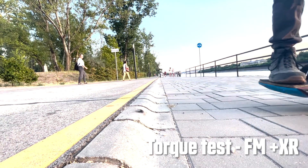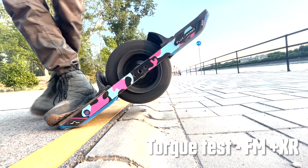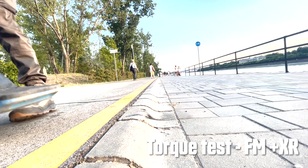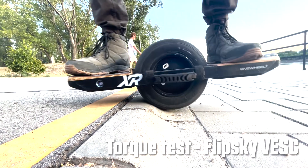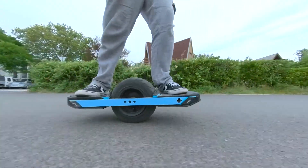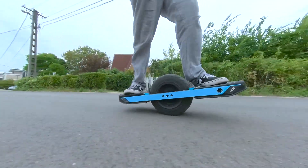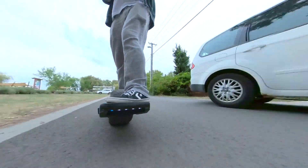Overall, I really have a good experience with FlipSky VESC. Their hardware is good — it's modular, sleek looking, and well performing. After over 500 kilometers of riding in about a six-week period across different scenarios, I can say it's fully trustworthy.